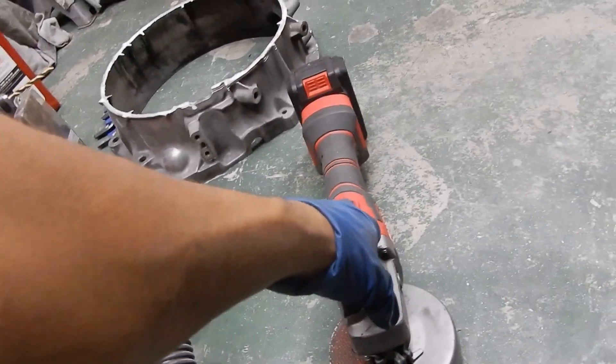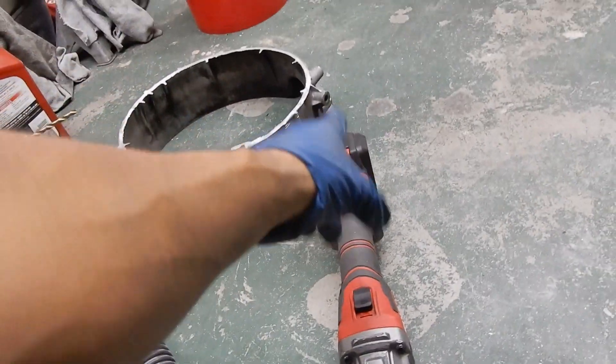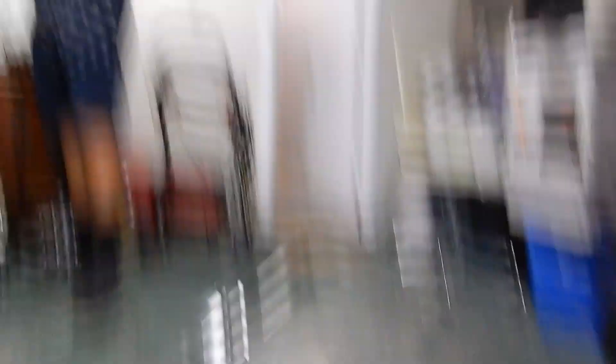Alright guys, so we finally have this almost cut — my battery died so I had to go ahead and charge it, but we have one more full battery left so we'll be able to cut this out. I'm hoping with this big cut and this big cut, that will fit flush in here.